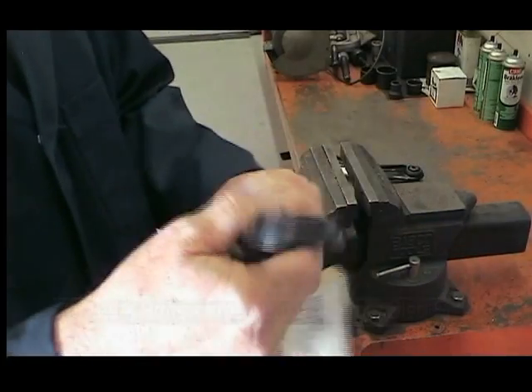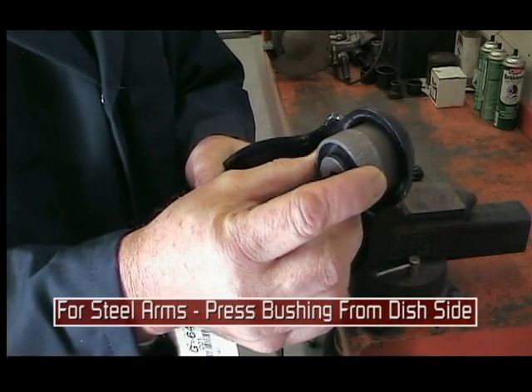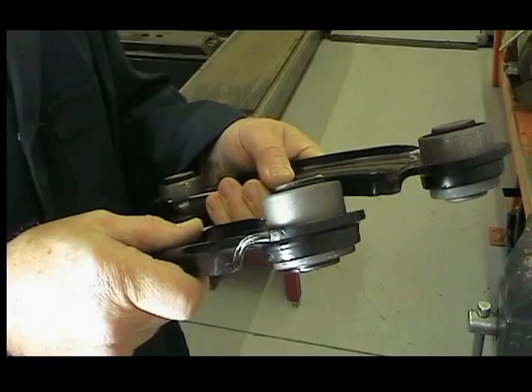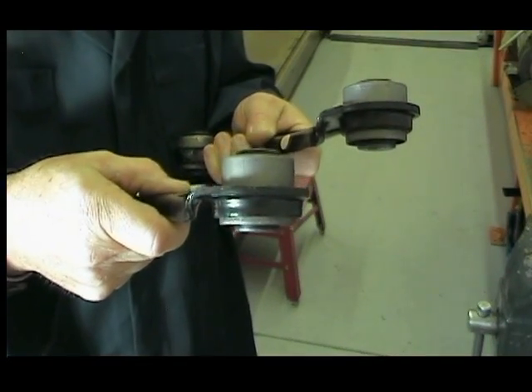On steel control arms, always press the bushing in from the dished side. On steel arms, it is important to make sure that when the bushing is installed, it is centered on the arm. This will keep it retained properly.